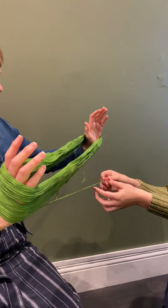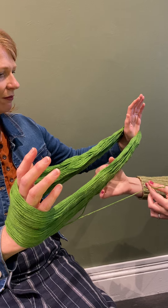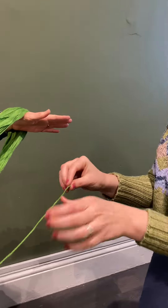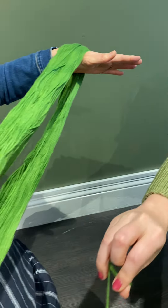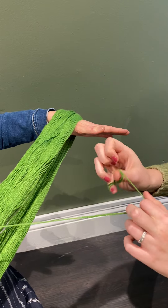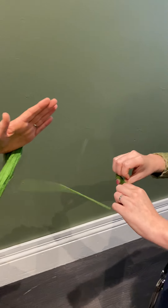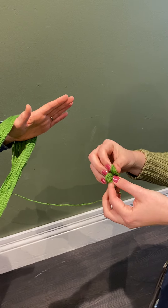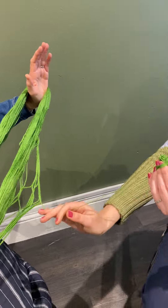Tied up in that last knot was the end — here are the two ends of the skein. So I'll start with this one and start to wind a ball. Everybody does this a little differently. I like to start winding just around my pinky and thumb to get something going, and then after I've got that I just take them off and start winding the ball.